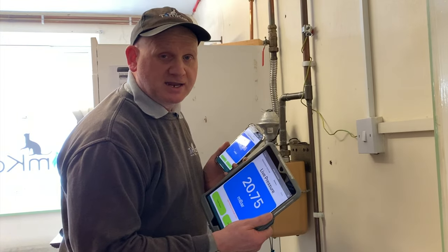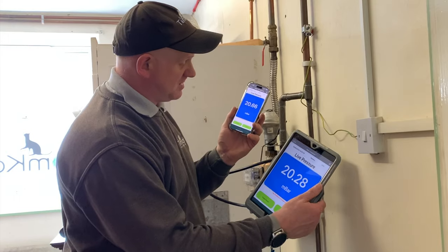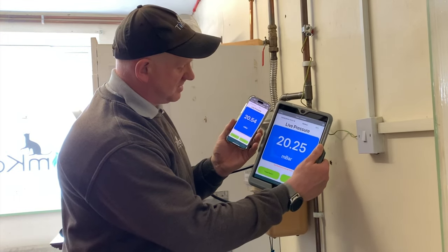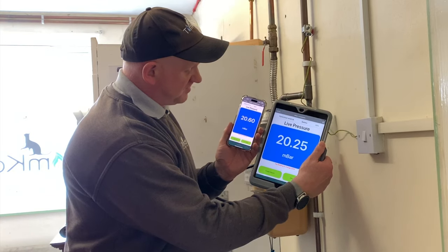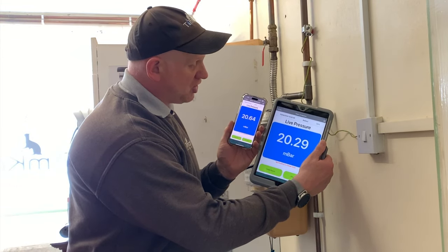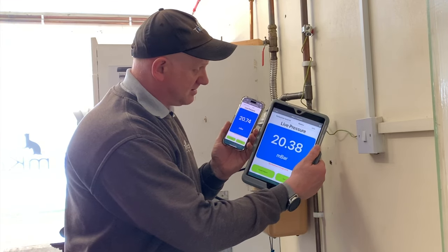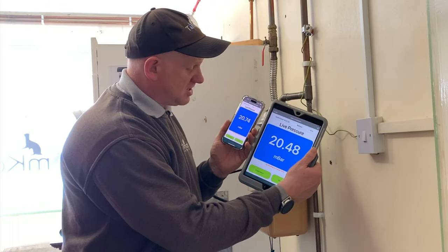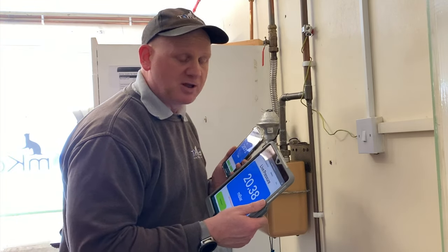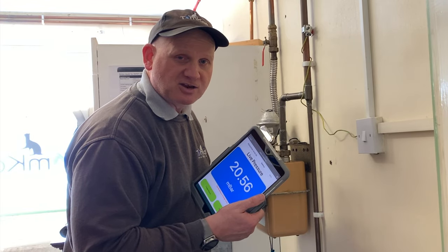Hopefully you can hear the tap's on full and the boiler's going up to full rate. Remember this one is at the meter, this one's at the appliance. So we've got 20.6 at the meter and we've got 20.29 at the appliance. So you can see that our working pressure at the meter to the appliance is less than a one millibar drop. That means our trainees have pipe sized it correctly.